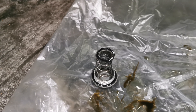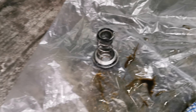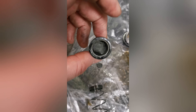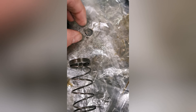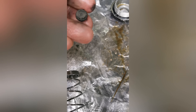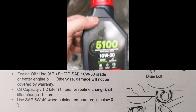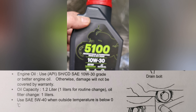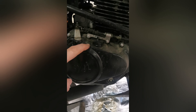There we go, after a few tries. Now I'm about to drain this oil. This oil was pretty nasty — it was about time to change it.